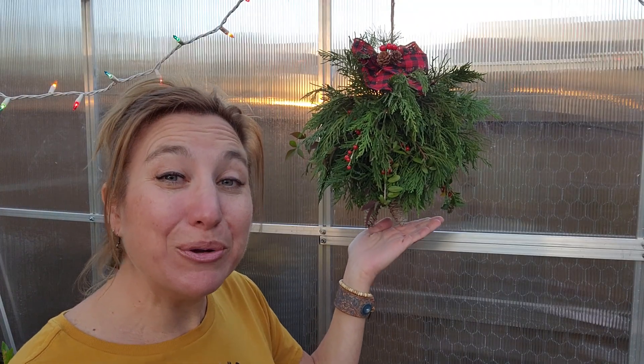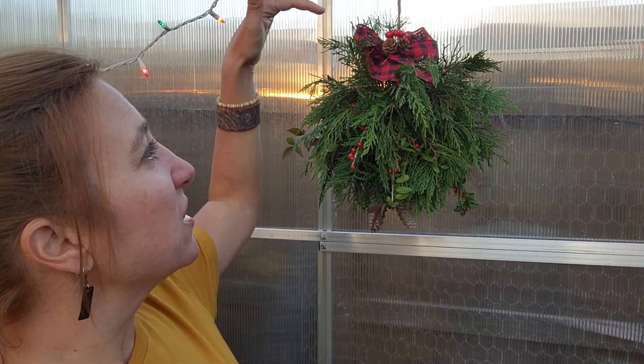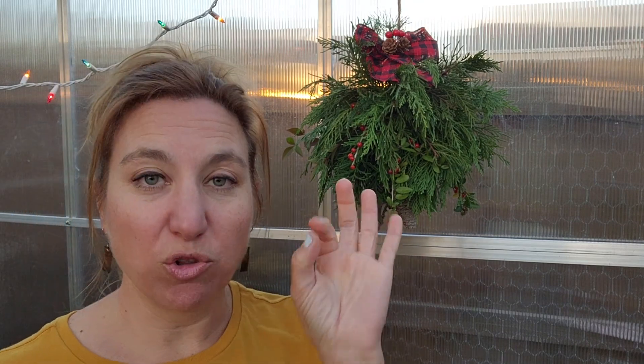Look at this little cutie — it came out so adorable! It is so easy to do. The most time-consuming part of the entire process is just trying to fill in all the blank spaces. I decided on the red ribbon with the little pine cone decor up at the top just to finish it off, because the red tied in nicely with the red berries I added. Super simple, super easy!